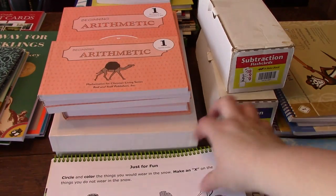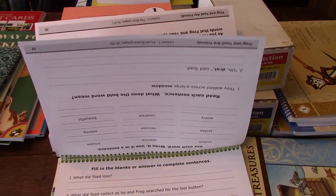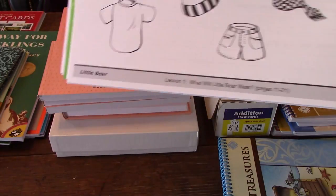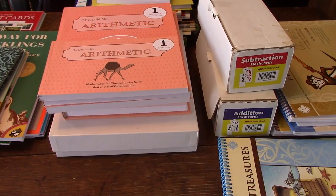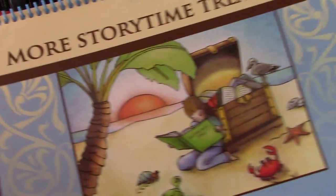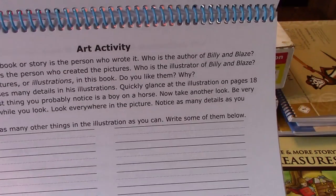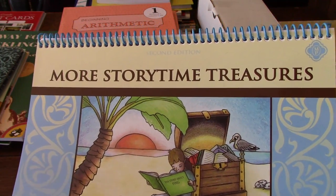There are multiple books included in Story Time Treasures — Little Bear, Blueberries for Sal, Caps for Sale, and more. There's also a second Story Time Treasures volume with books like Billy and Blaze, which includes art activities and different comprehension questions. These all go along with books that are included in the curriculum kit.